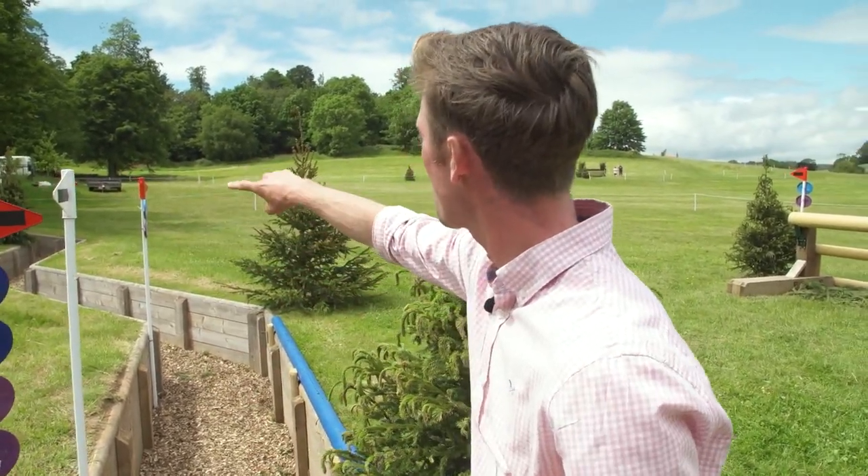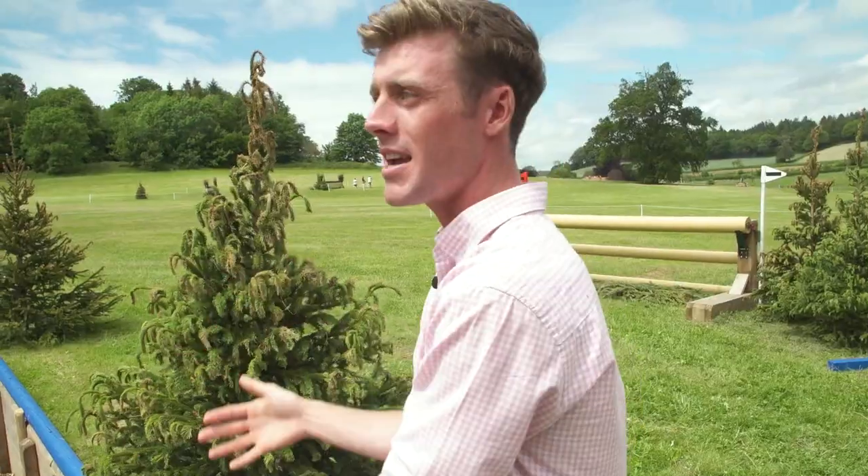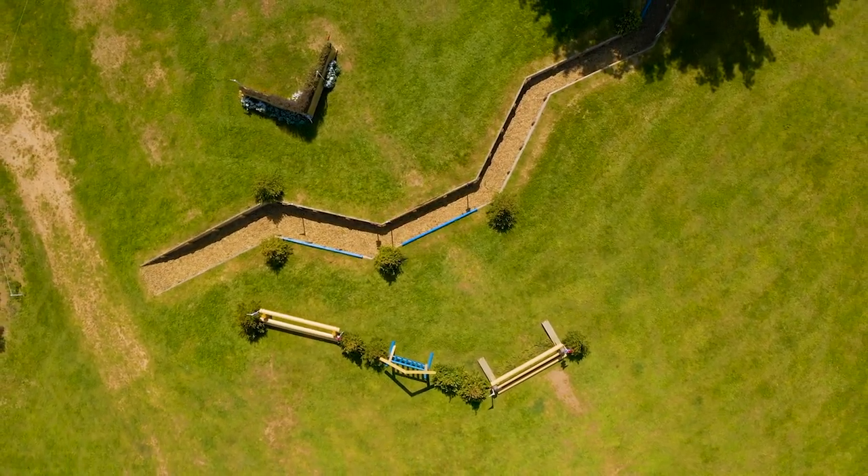They can go out over the open ditch over there at A, round back over the rail, one stride over the ditch here, and then a much nicer line to the skinny — but with such a competitive field in all of the classes, I don't think you'll see many people trying the long route. I think everyone's going to have to go for this direct route if they want to be competitive.